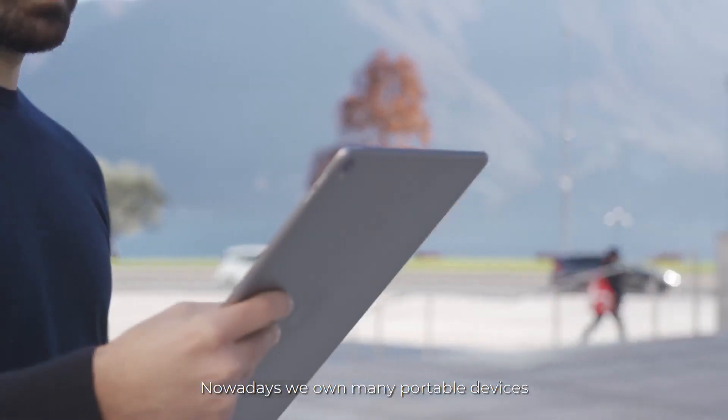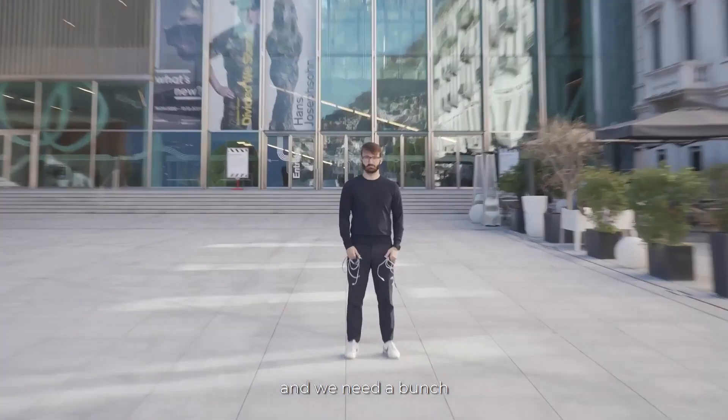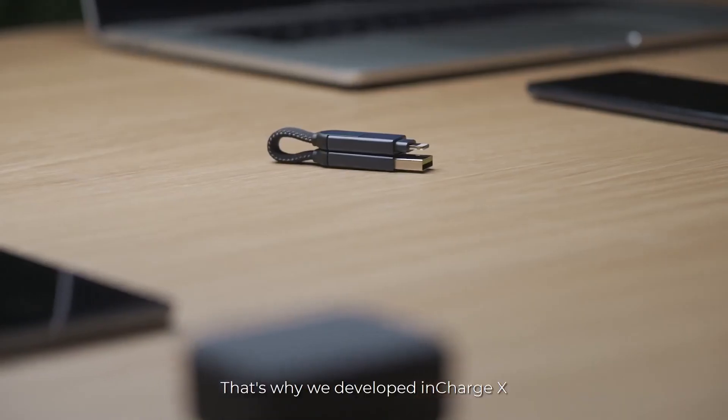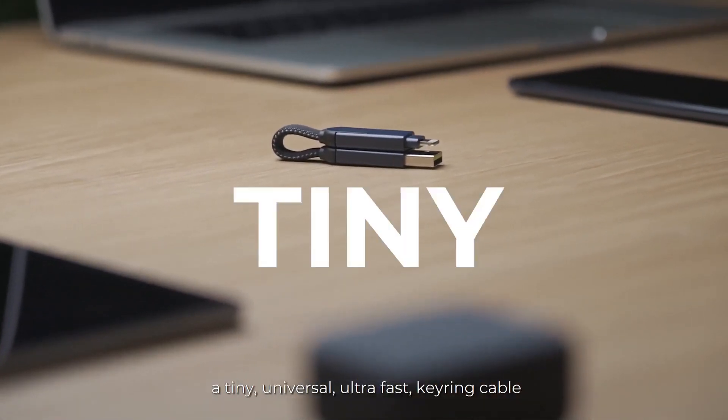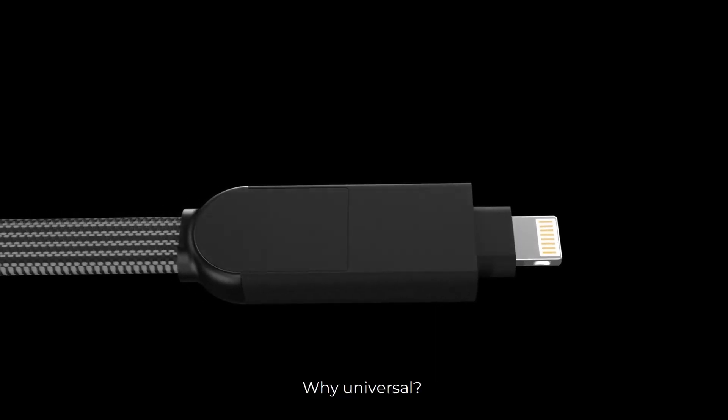Nowadays, we own many portable devices, but they often die at the worst times, and we need a bunch of bulky cables to charge them. That's why we developed InCharge X — a tiny, universal, ultra-fast keyring cable.